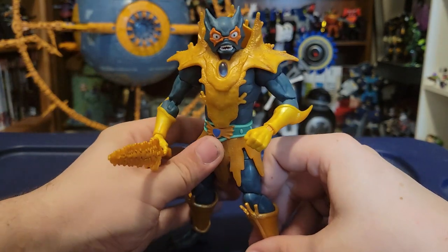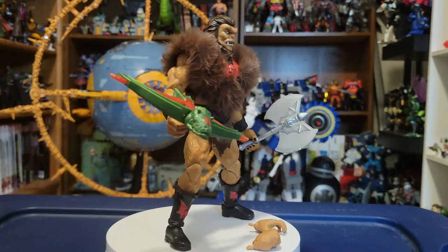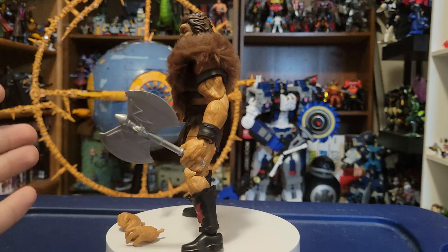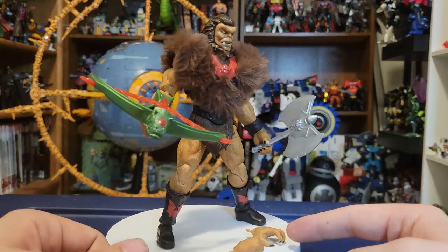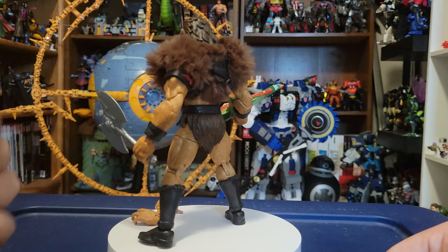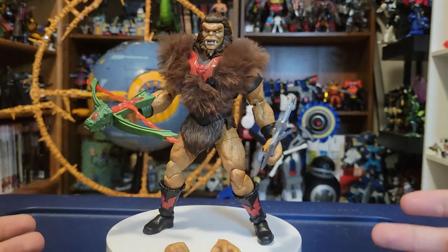That'll about do it for Merman. Let's move on to Grizzlor — and this guy rocks. He is so much fun. Here's your 360 look at Grizzlor plus all his accessories. He's got an open hand, a fist, the two grippy hands that are on him, his little Horde bow caster, and his traditional Horde axe. He looks great all around.